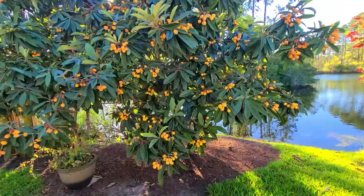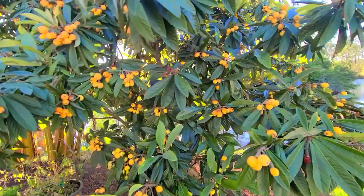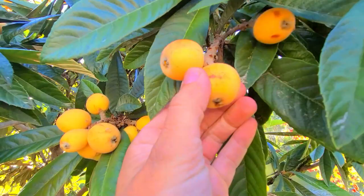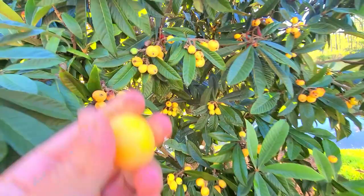It can reach between 10 and 30 feet in height. These wonderful fruits need to be a nice yellow to orange to know they're ready. They'll be a little bit bitter if they're not quite ready, but right here's a perfect one — plump and round. On video the color's a little bit weird, but you can see it's an orange to yellowish, and some of the premature ones are more yellow.